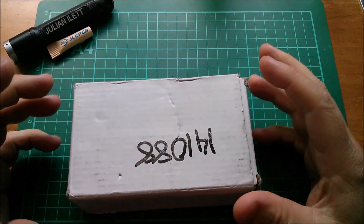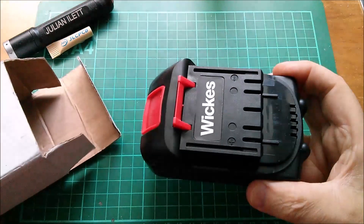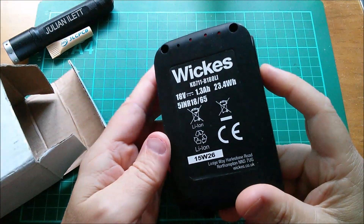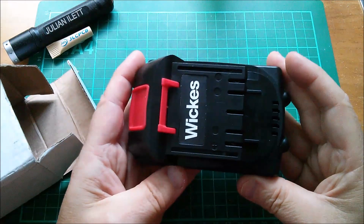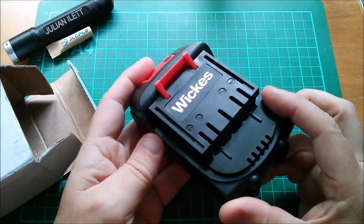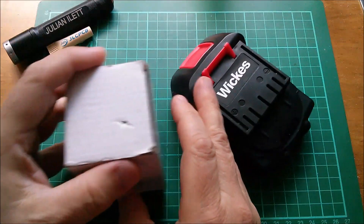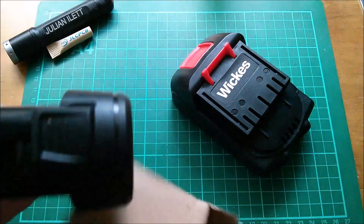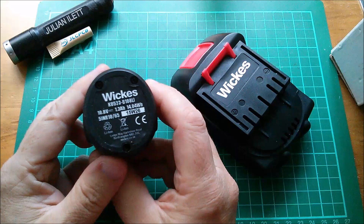Good morning all. Today I want to take a look inside this battery - not the box, but inside the battery itself. This is Wix's 18-volt 5-cell lithium-ion battery. I bought two of these because they were selling them off in a clearance sale for one pound each.